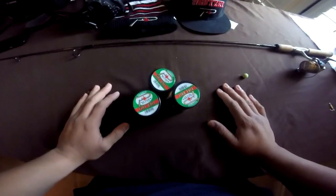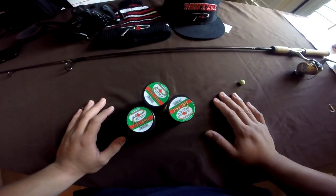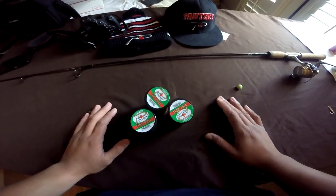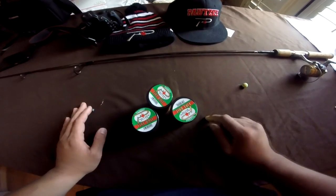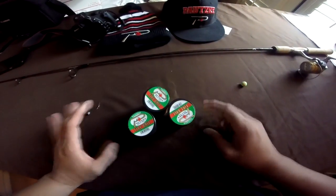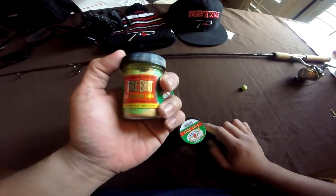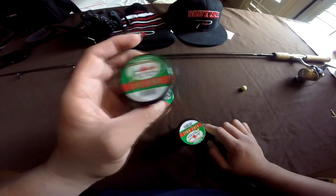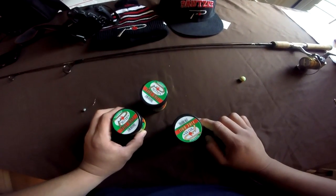Alright guys, I hope that video helped you catch your rainbow stock trout using trout dough. I just want to give a quick shout-out to Chris Schaefer from Patski Bait Company for hooking up with the products and definitely hooking up with the Firebait. I don't think I would have caught that trout if I wasn't using the Firebait trout dough — that day was pretty hard in general.